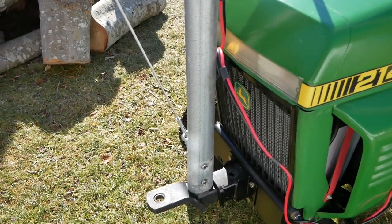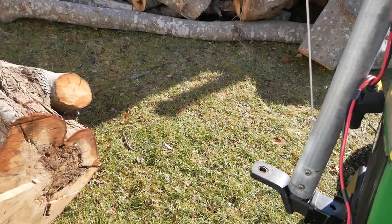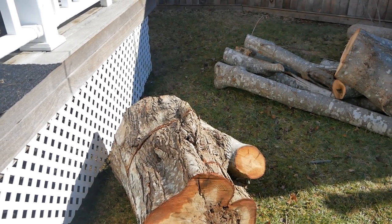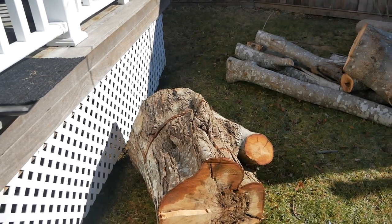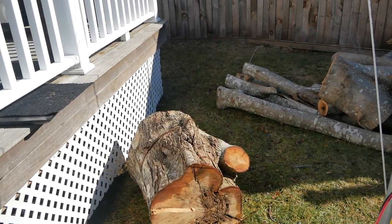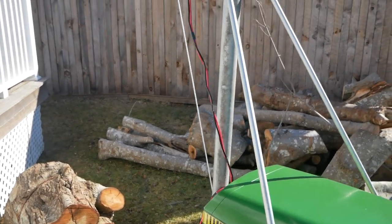I gotta tell you, it works great. This log's gotta be 150 if not 200 pounds — picked it right up like nothing, moved it right over here. Well, that's what you do in your spare time: you build a crane.